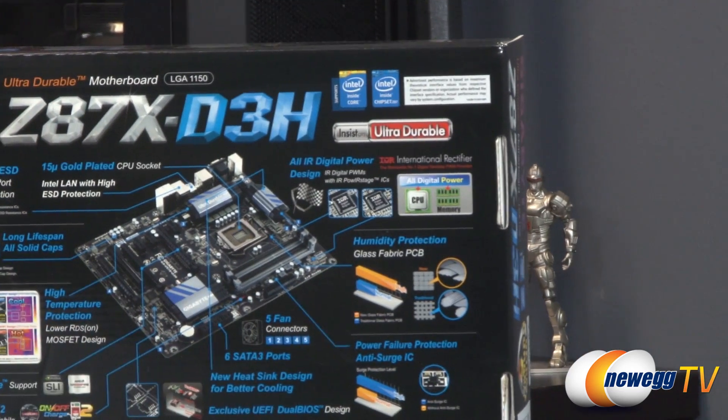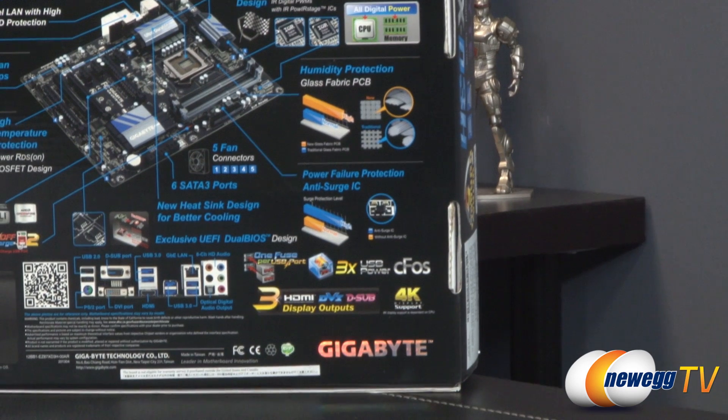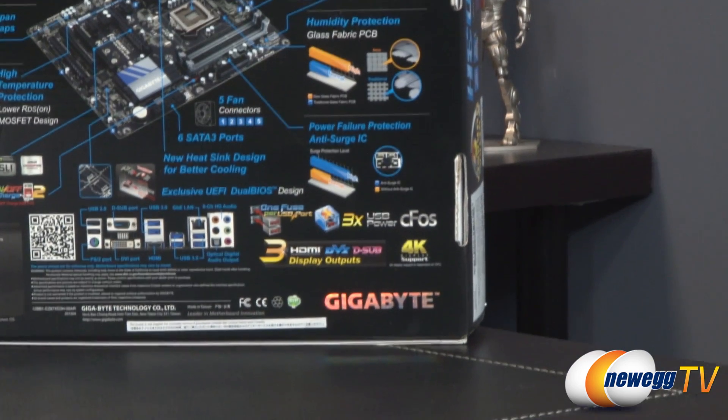You also have a glass fabric PCB for humidity protection, and power failure protection via anti-surge integrated circuits. There are five fan connectors on the board and six SATA 3 ports. I'll go over all that once we get the board out of the box. There's also a quick layout of the I/O panel which I'll talk about too.